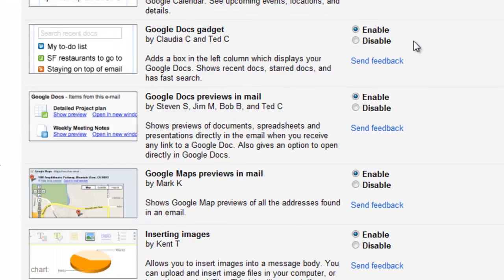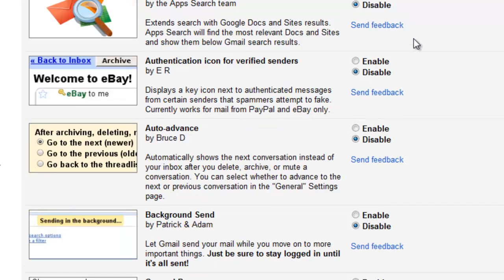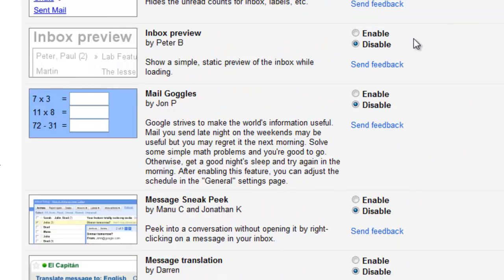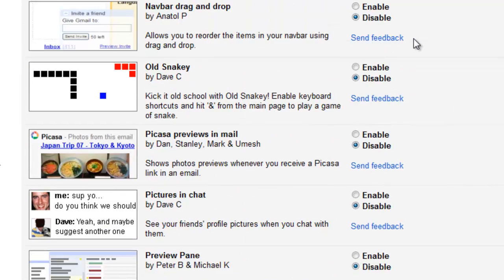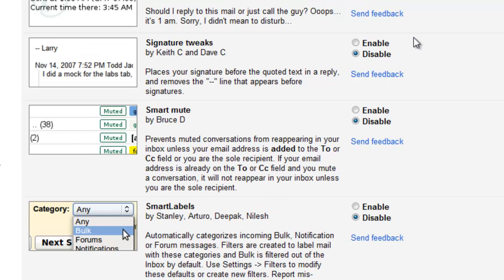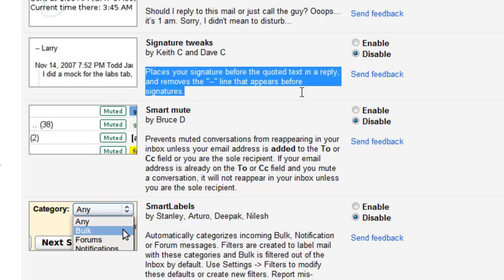At the top we want to select Labs. Once Labs comes up, we just want to scroll down to Signature Tweaks — they are in alphabetical order. What it does is it places your signature before the quoted text in a reply, and removes the double dashed line that appears before signatures.